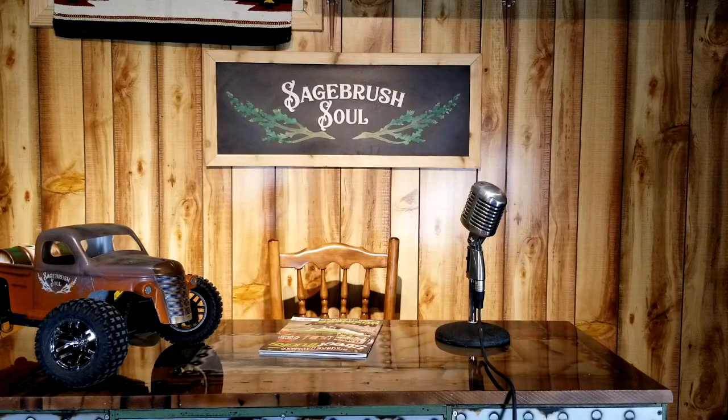Why didn't you guys tell me that that sign made it look like I had a set of f***ing antlers? It's not funny.